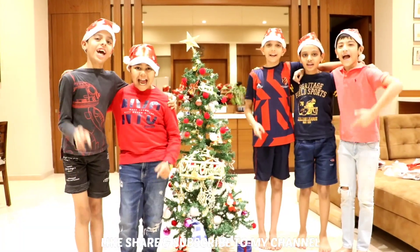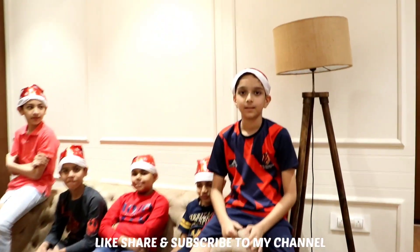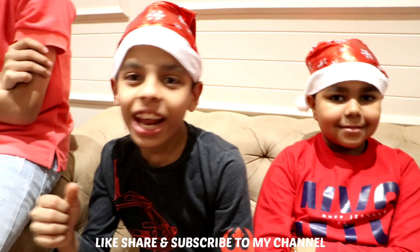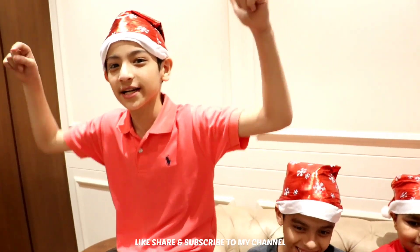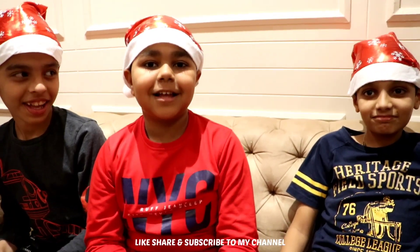Like, share, and subscribe. Wish you all a Merry Christmas! Thanks guys for watching our video. You can share this video with your friends. If you don't like it, go and like it; go and subscribe. So today's video ends — I'll see you next time. Bye!